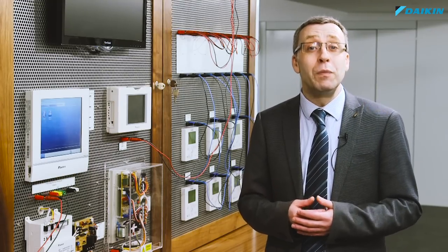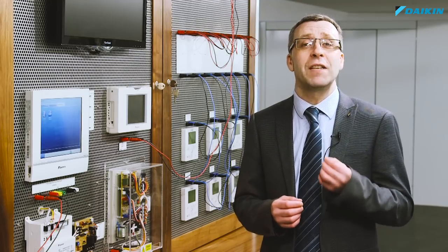Daikin's VRV variable refrigerant temperature control can be configured to suit individual applications and fine-tuned to precisely meet the needs of an air conditioned space. There are two main modes of VRT: fixed high sensible mode and automatic. Automatic allows the coil temperature to change in line with the room temperature and offers a range of settings so the system can be customised to match the building user's priorities.